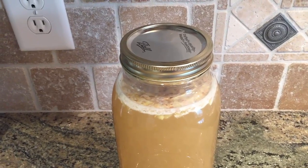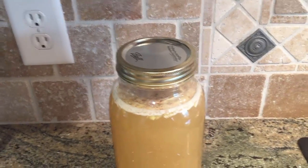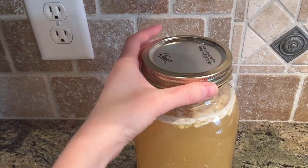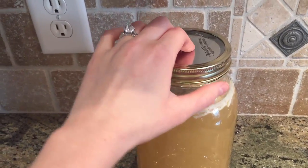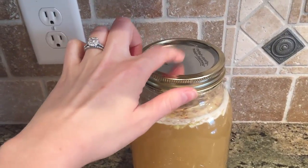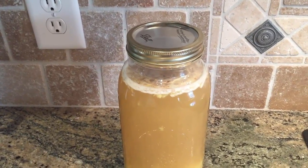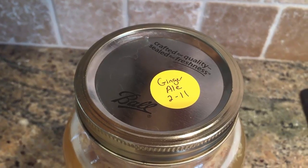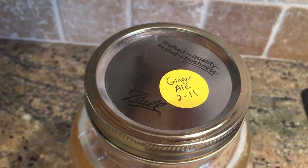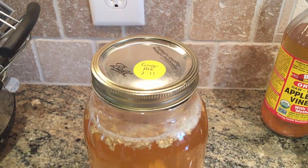The best way to check on pressure is to press down on the jar pretty much every day. If you cannot press it down, that means the pressure is starting to build up, so you want to burp it — which basically means just loosening the ring and letting the pressure out, then putting the cap back on. You should do this every day; otherwise the jar can break if too much pressure builds up. I also recommend labeling and dating your jar, especially if you have a lot of ferments going on at the same time.